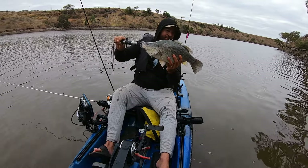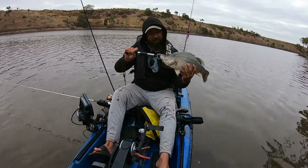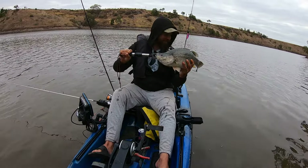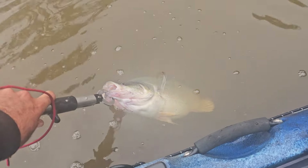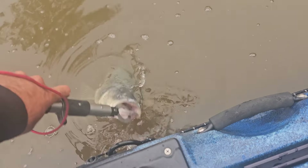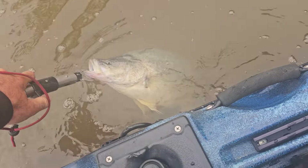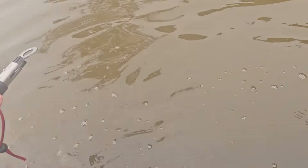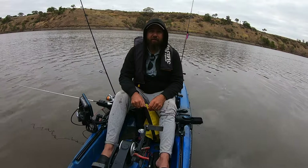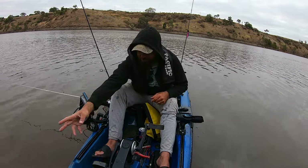He's a good size — mid to high 40s I reckon. We'll get him back, let him go back to his home. There we go — great start to the day. Off you go buddy! The score is one nil to the green, gold and red. We're still waiting for a fish on the purple stump jumper.